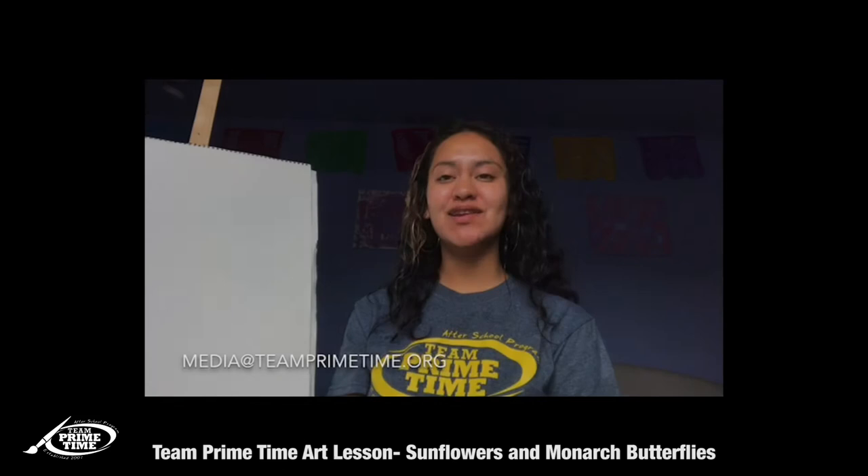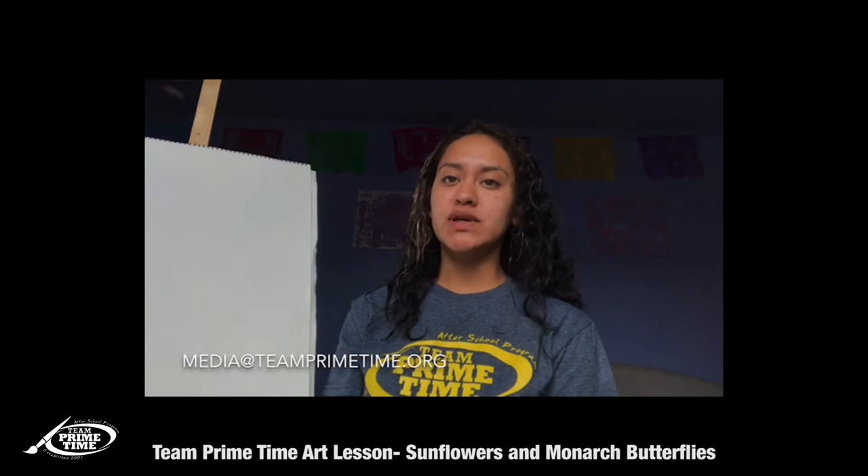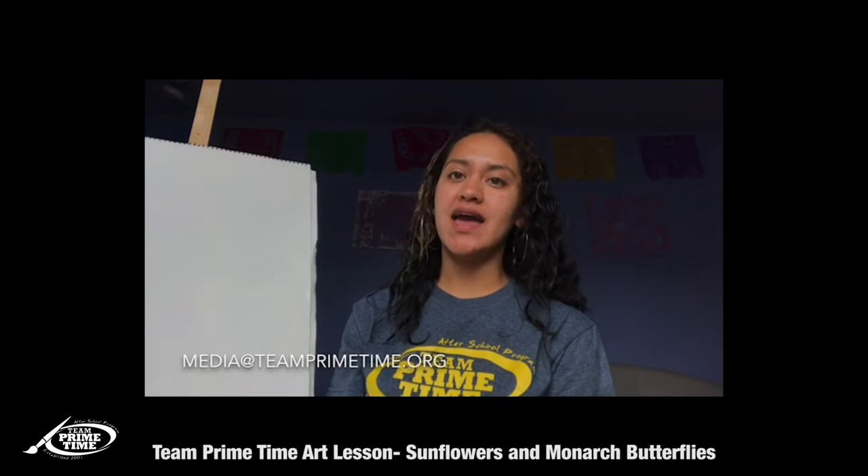Hi everyone, welcome! I hope everyone is staying safe and healthy during these times. Today we're going to learn how to draw sunflowers and monarch butterflies. But before we get to that, make sure that you're sending your artwork to us so you can see it and it can be featured on our YouTube and our website.